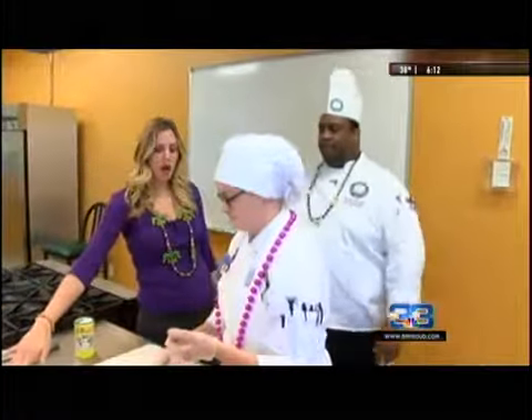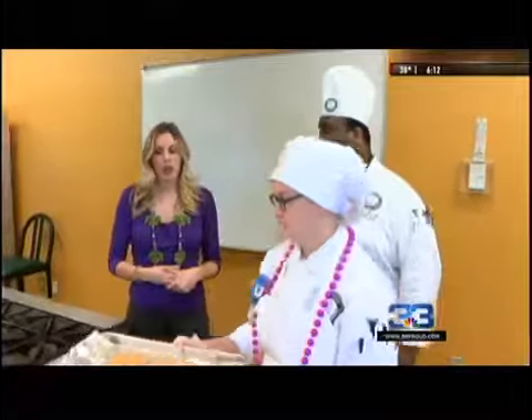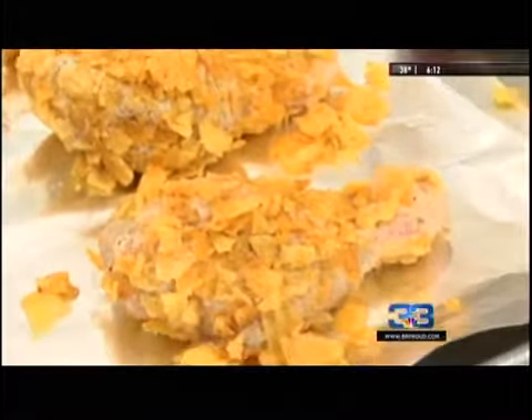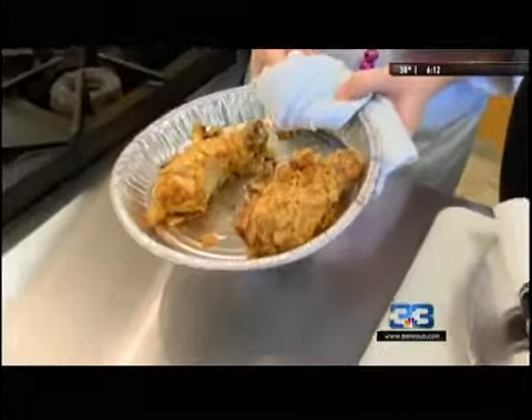Put it on the sheet pan with some aluminum foil so it doesn't stick. You can even spray it prior to that. Then we're going to put it in a 350-degree oven for about 20 minutes, and as you see, it bakes nice and golden brown with all the chips on the outside.